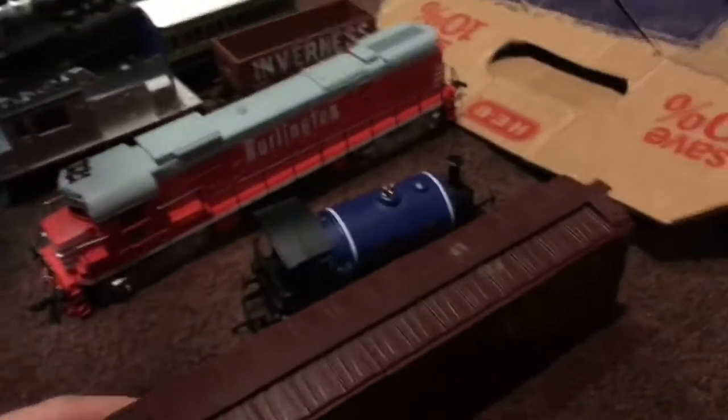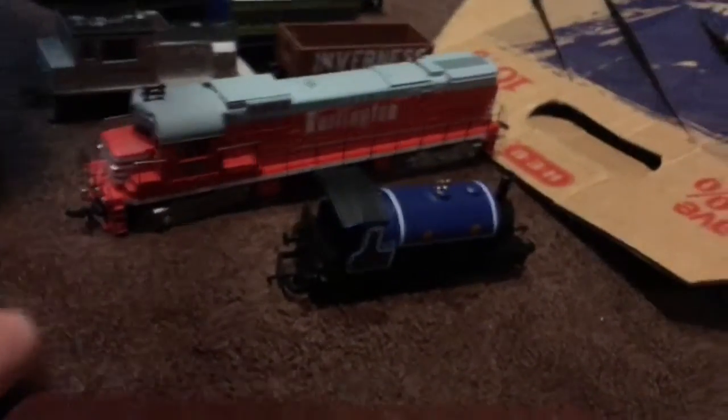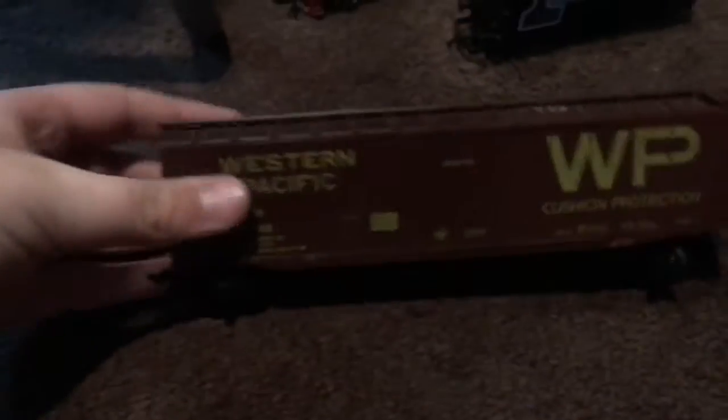All right guys, I thought I could do a model train review, even though I can't find one of them. It's a great tank engine, but I'll do it anyway. Here we have a wagon.